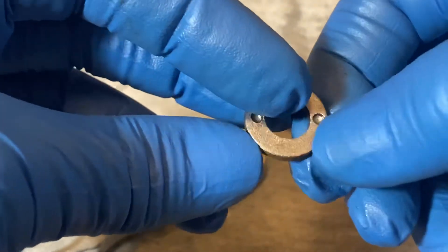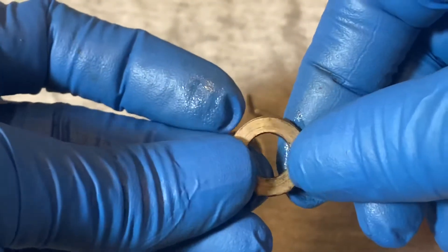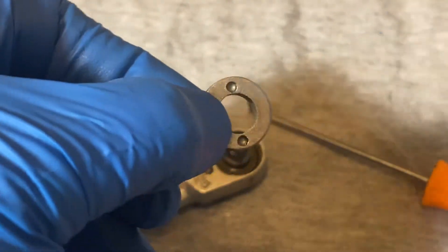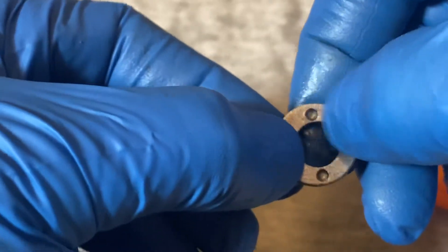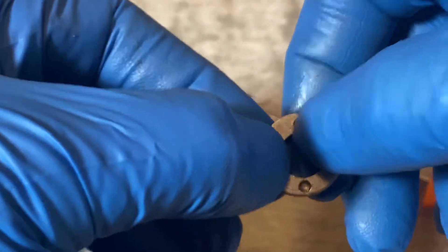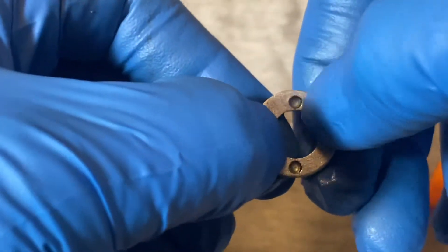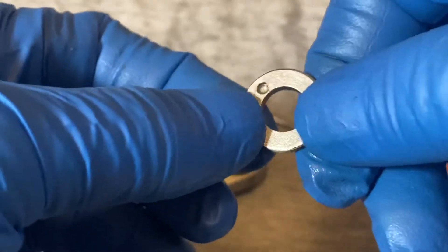There's a retaining plate. When you get these, if they're old, these holes are going to be full of dirt and grease. You want to first get all that grease and dirt out of there before you try to knock it loose.